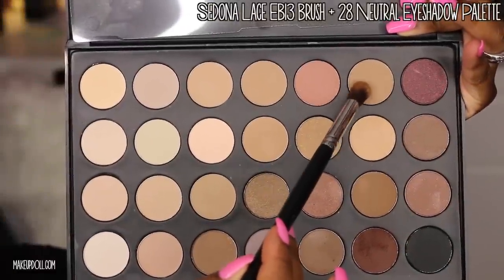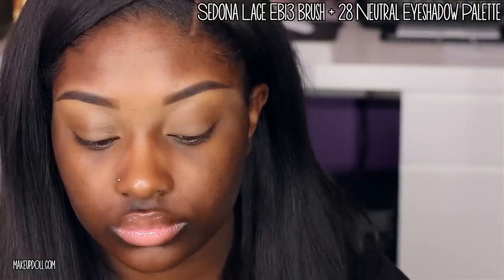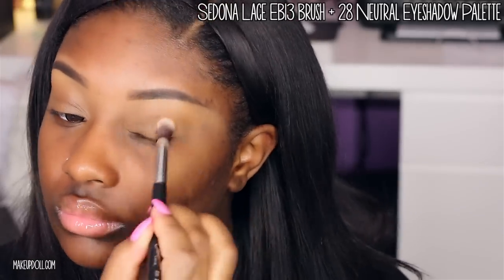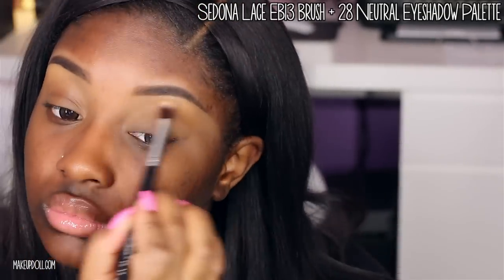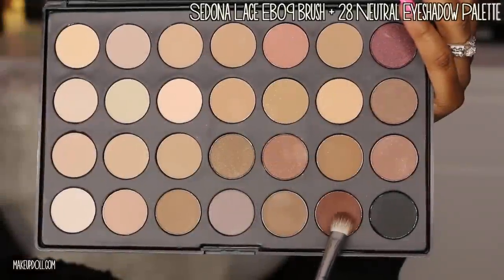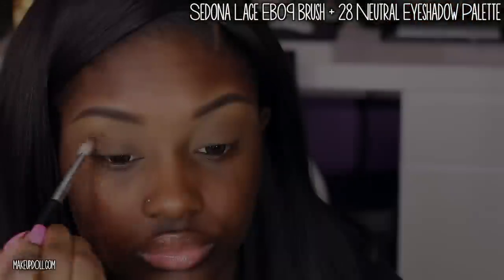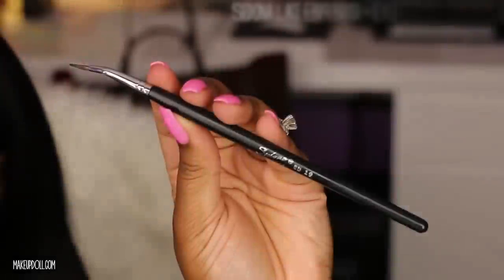I'm using my Sedona Lace EB 13 brush along with my 28 Neutral Eyeshadow Palette, going in with that matte tan color and applying it all over the eyelid up to the brow bone just to set that concealer in place. Next, I'm adding a bit of depth in my crease with my Sedona Lace EB 09 brush and a medium matte brown from the same palette.